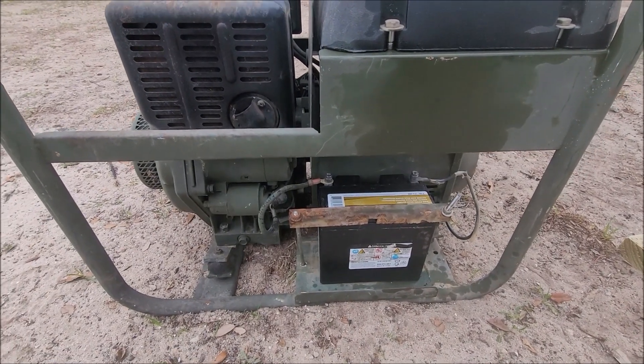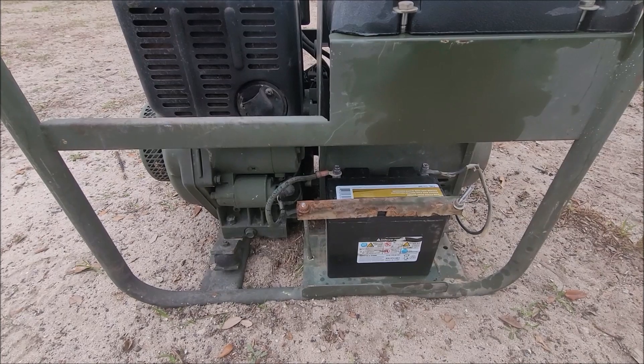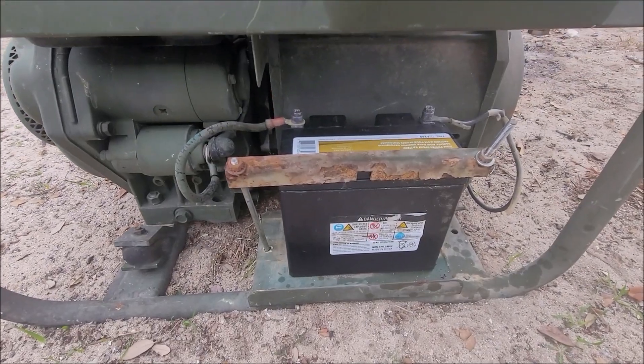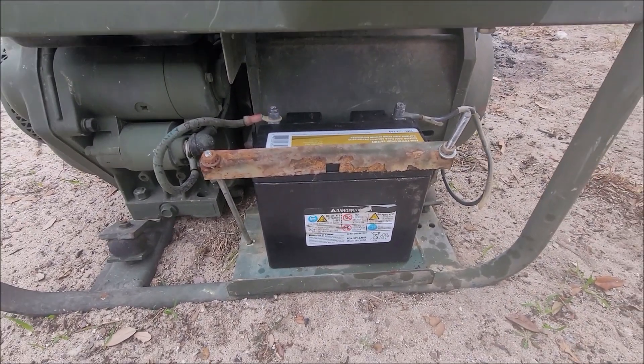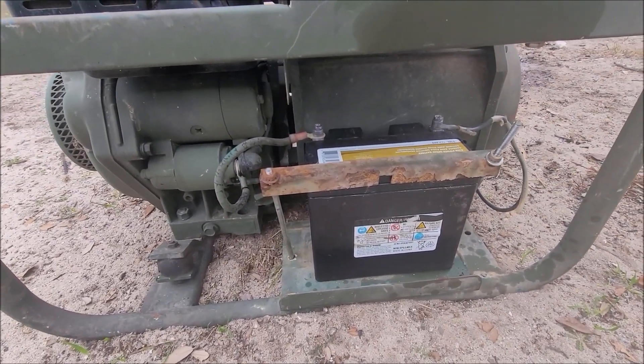It does not have a technical manual — it has a technical order, because it was not a MEP unit. I'll put a link to that below with exactly what the number is. I haven't really done a whole lot with it; I got it off Facebook Marketplace for a fair deal.